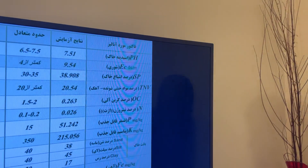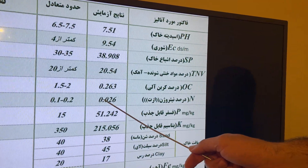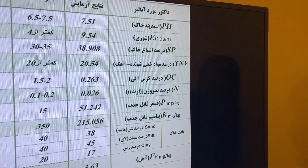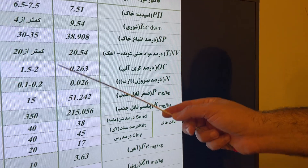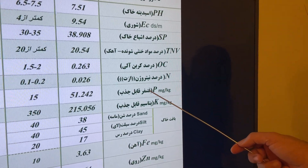The nitrogen content is also 0.02 percent — very low. At minimum, the nitrogen ratio should be near 0.3 to 0.5 percent. And the amount of phosphorus...